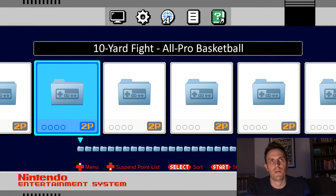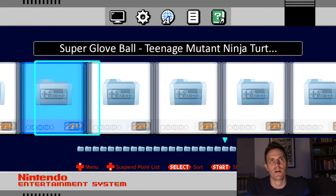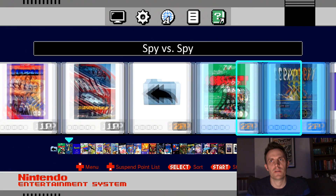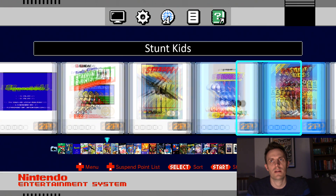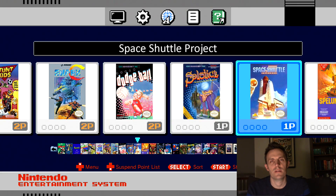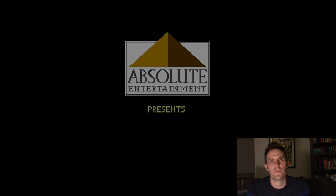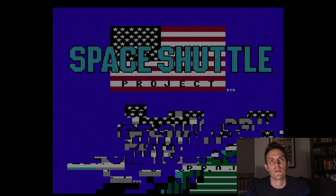I also had a problem with a game called Space Shuttle Project — I actually had that as a kid. I booted it up just to take a peek at it and the title screen is really messed up. So what we'll do is download another ROM of this and see if that fixes the problem.